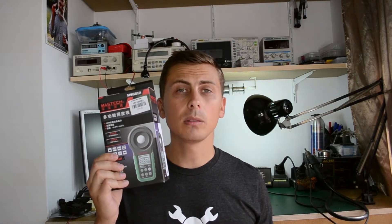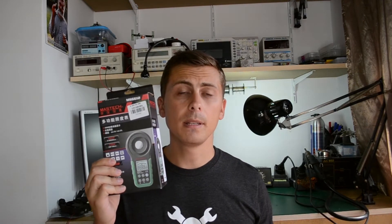Hello, this will be a product review and teardown of the Mastec MS6612 digital light meter. The guys from Gearbest.com contacted me a while ago and asked if I would like to review something from their inventory. I said yes and picked this light meter, and about a week later I had the item in my hands thanks to their fast THL shipping. I strongly suggest you check out their website as you might find things that interest you.